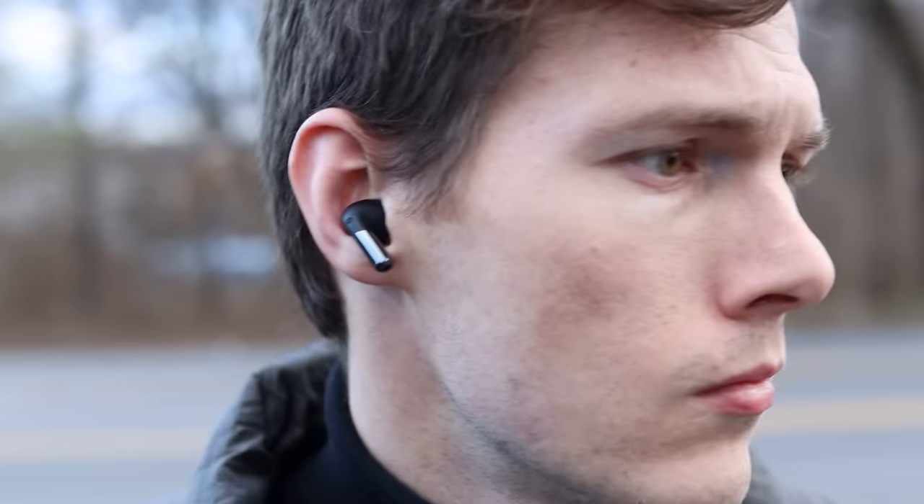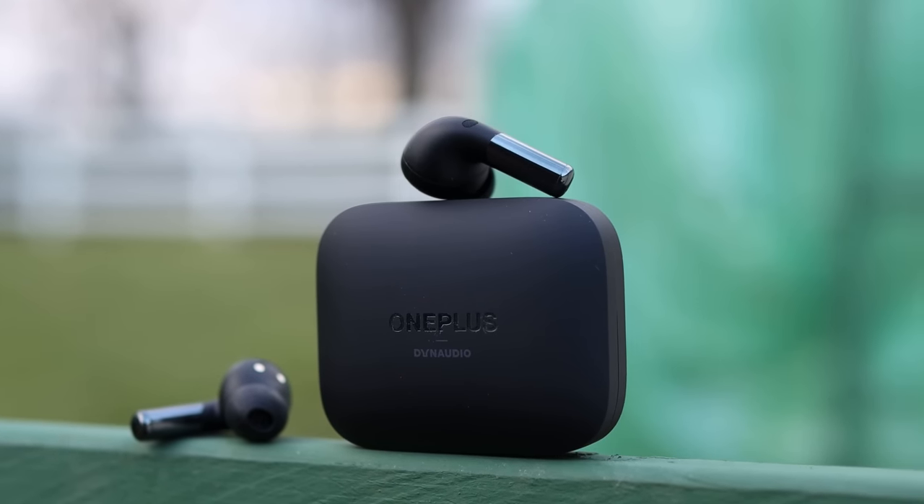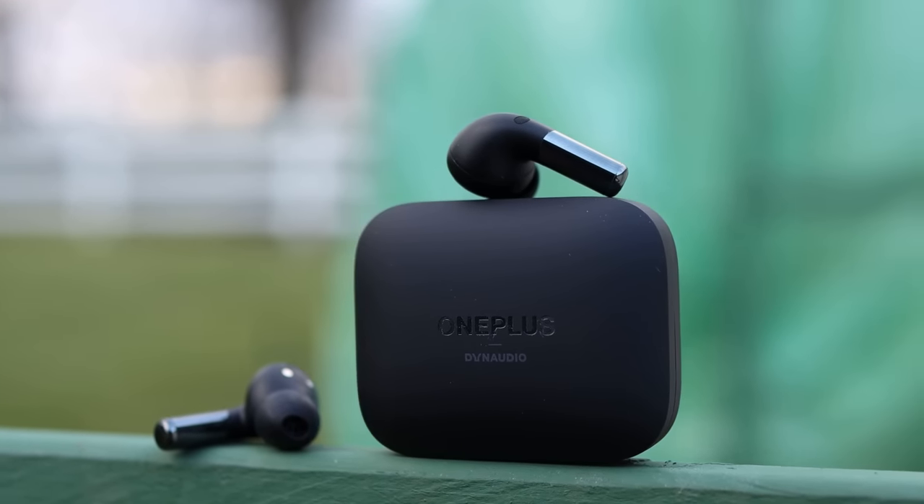Earbuds are just so competitive these days, and I have a list of what I think a new pair of earbuds would really need to have in order to stand out. And it can't just be battery life or wireless charging — these are all really baked in.